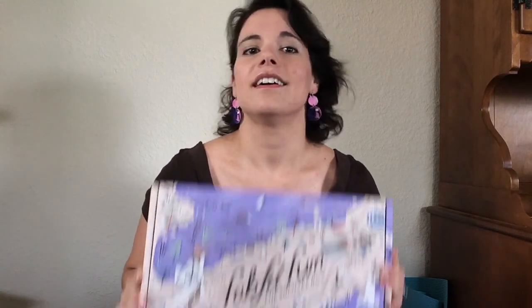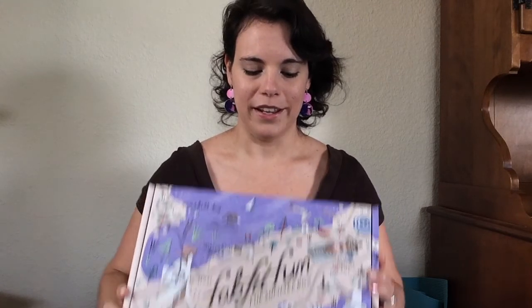I didn't even take time to set up a nice background shot — it was either the cat tree or the dish cabinet — I just wanted a plain background. But I did take time to make my hair look nice because I'm going out doing stuff at church later today. Anyway, today is a super exciting video because I got my summer FabFitFun box! I haven't even opened it yet — I got it yesterday or the day before, and I really wanted to save it for this unboxing video.